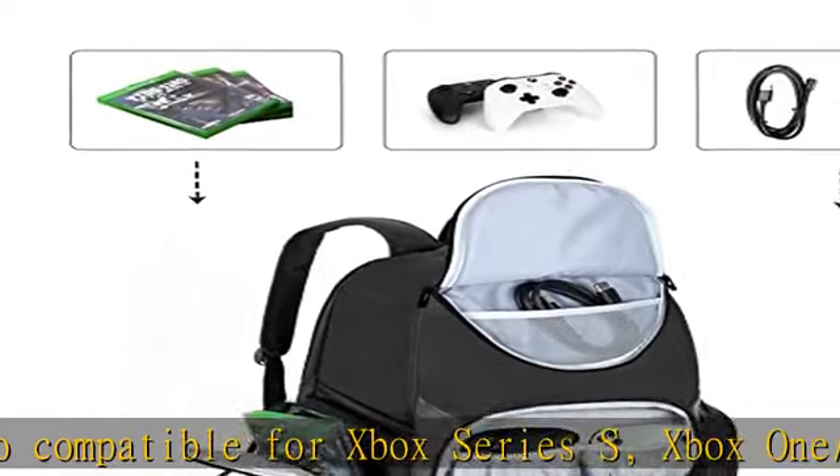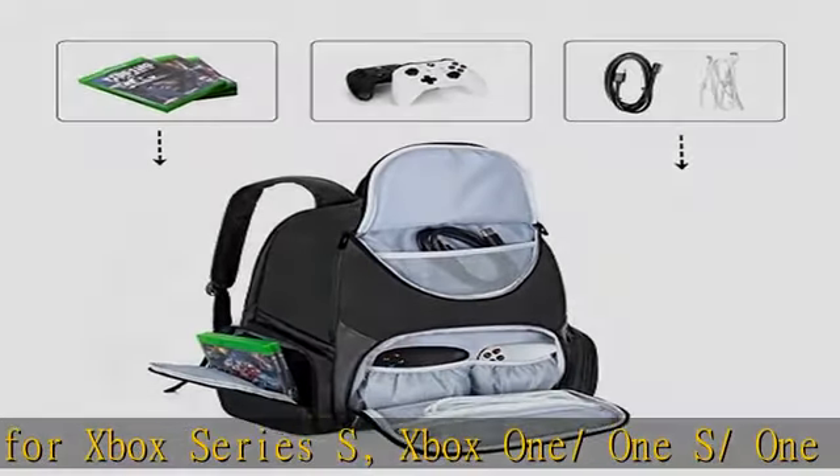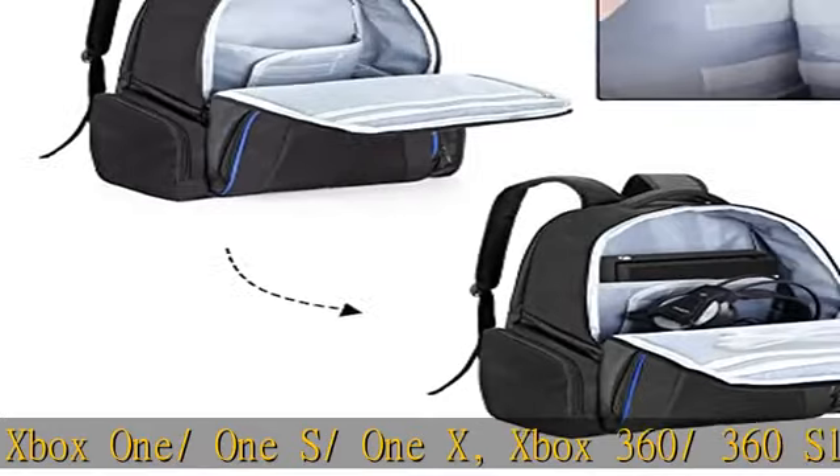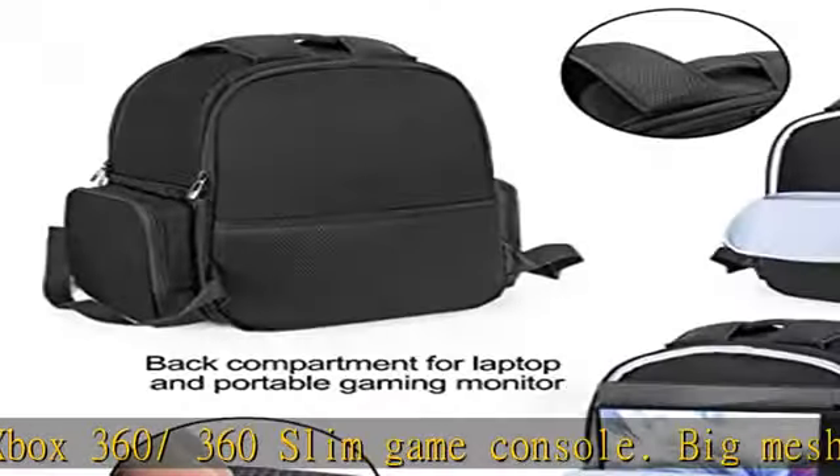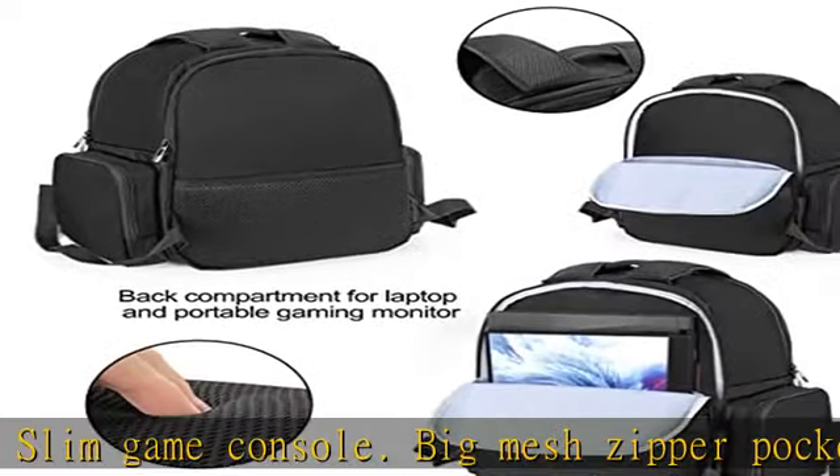Adjustable and breathable shoulder straps help to relieve the stress on your shoulder. Snug padded top handle makes it easy for long-time carrying. Pack your gaming equipment with the Kermio console backpack, making your journey more enjoyable.